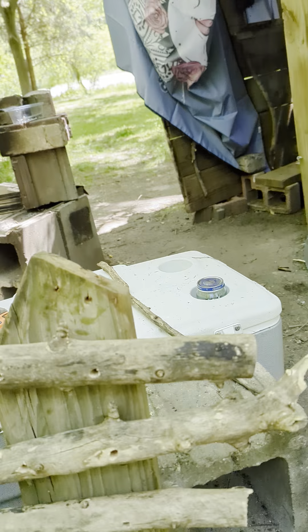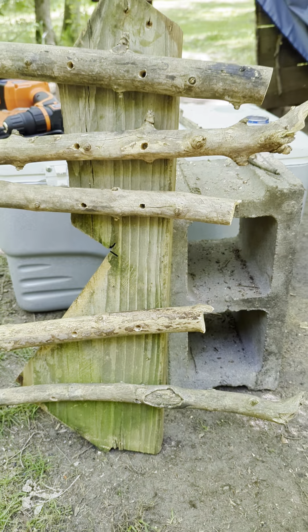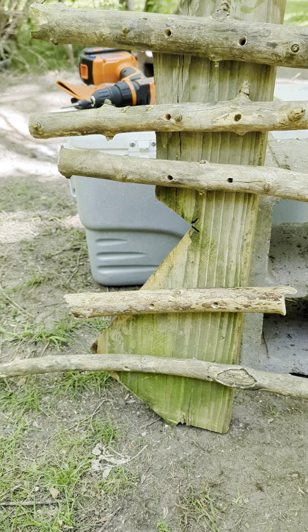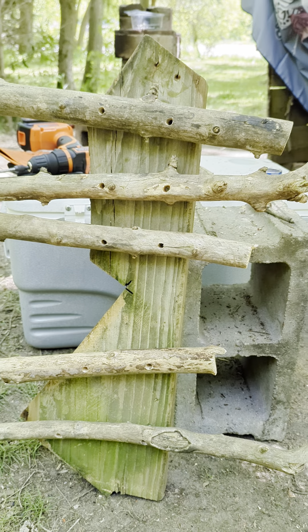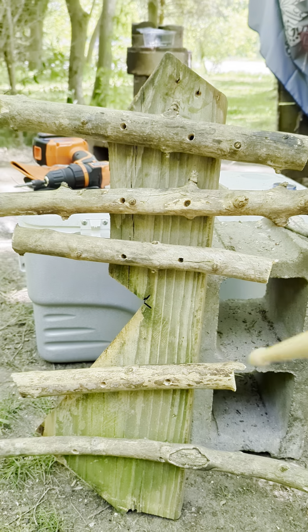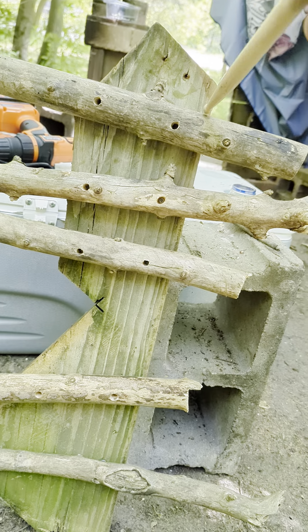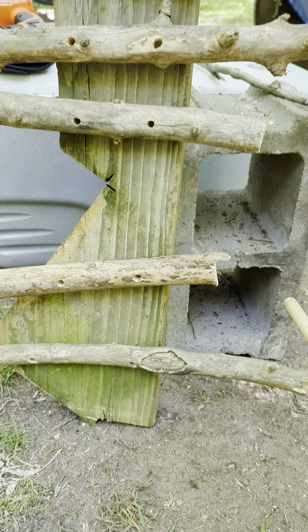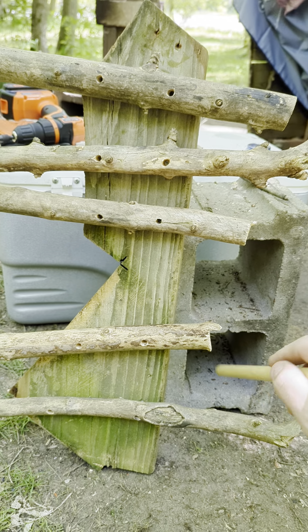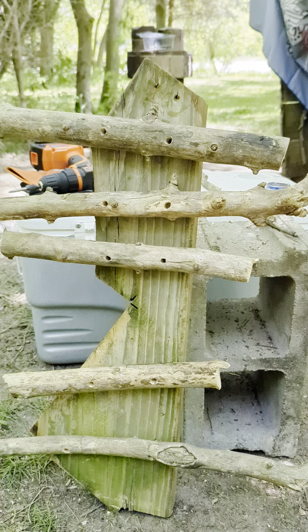Here's the finished product. I put them all on with two of those drywall anchor bolts, then put a screw into those holding each piece on. I'm trying to figure out how to use it now — I had no idea, but figured out it sounds better sitting up like this.